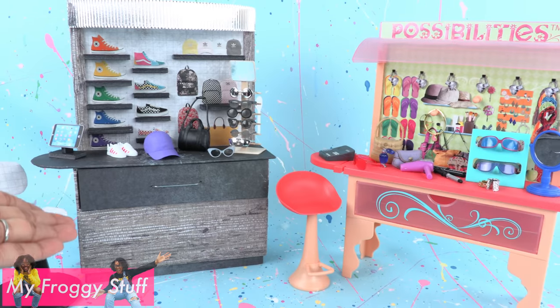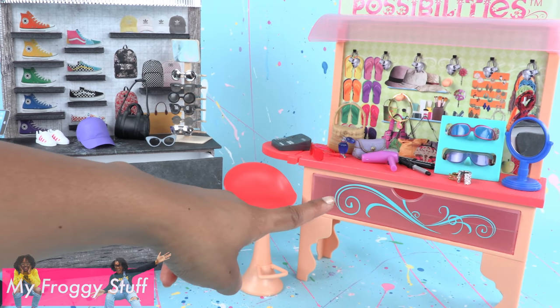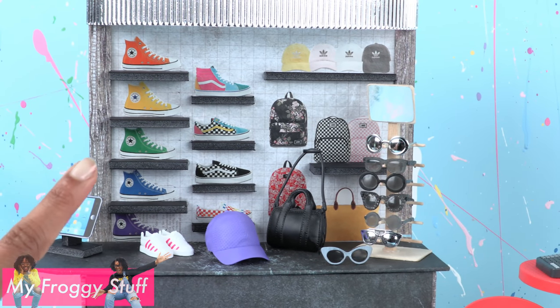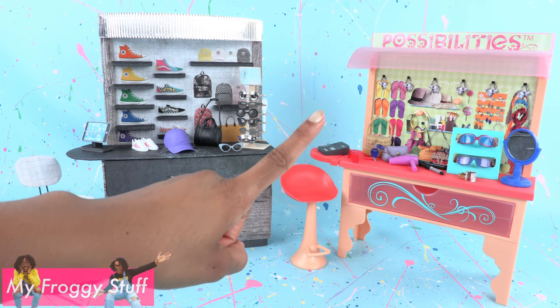Add a few doll accessories onto the counter to complete our mall kiosk. We have a drawer for storage just like the LiveDoll boutique, so we won't lose any accessories during cleanup. But now that we can make our own, we can fill our mall with a ton of different stores with different themes. Thank you for joining us while we recreated the Discontinued Possibilities Boutique.